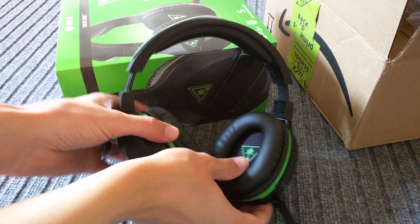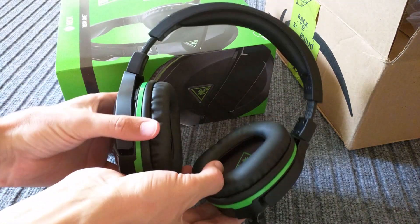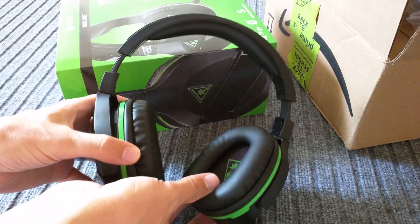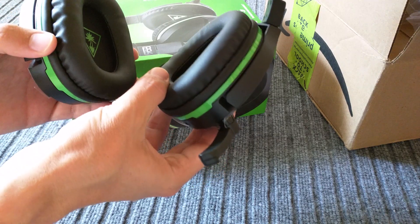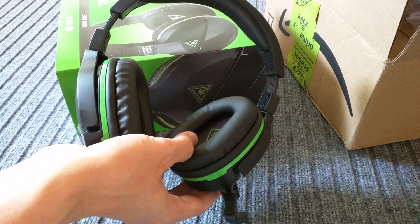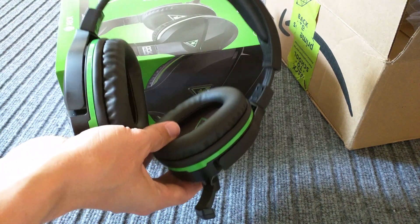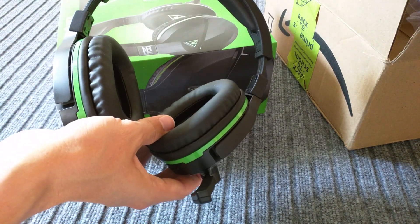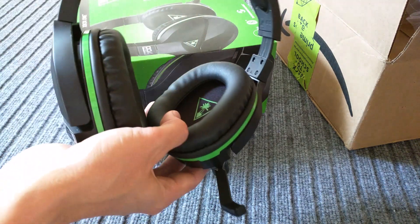So it is pretty comfortable. These kind of fake leather ear cups feel good. The headset itself fits good on my head. The sound is pretty good for this type of headset, for a gaming headset. It's not some high quality headphones that have amazing sound, but it is good — good enough for gaming and movies and that kind of stuff.